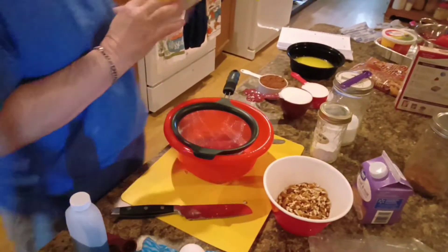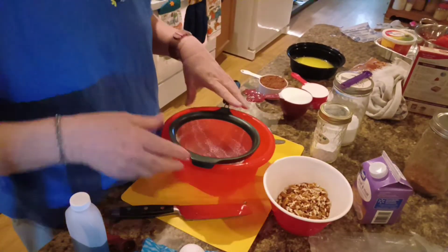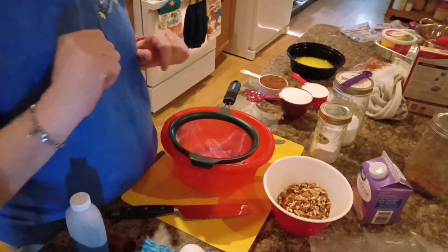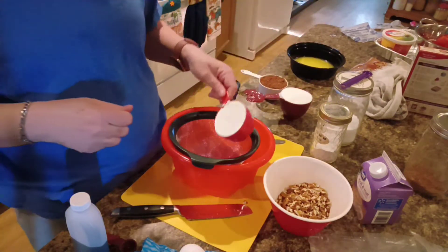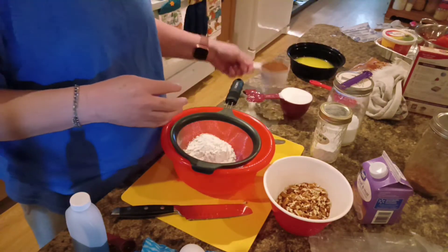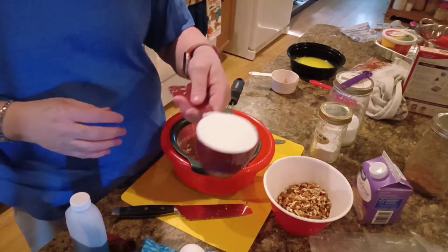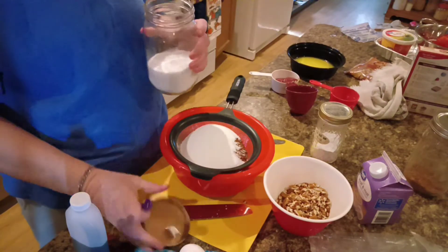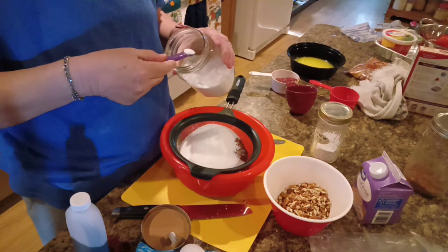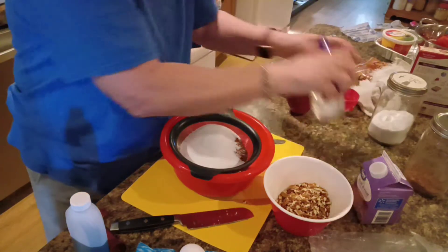Let's get you down here where you can see what I'm going to be putting in this bowl. We're going to mix the first five ingredients together. It calls for two-thirds cup of all-purpose flour, three-fourths of a cup of cocoa powder, one cup of granulated sugar, one-fourth of a teaspoon of salt, and one-fourth of a teaspoon of baking powder.